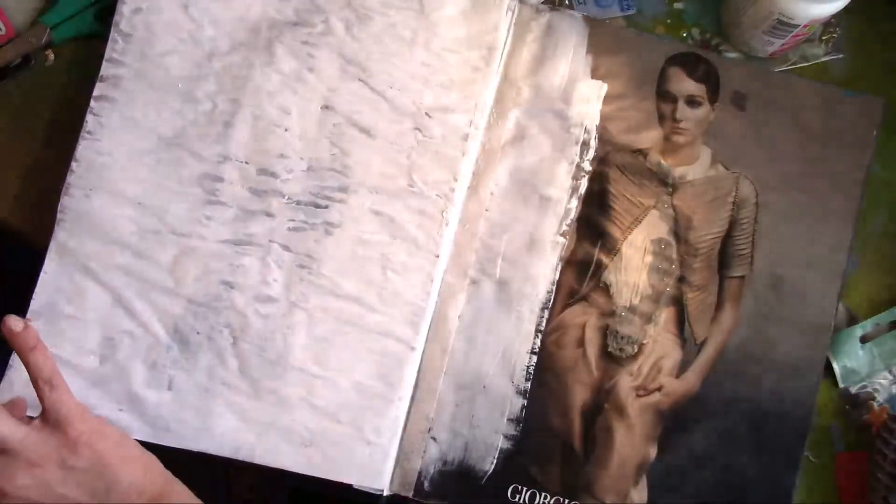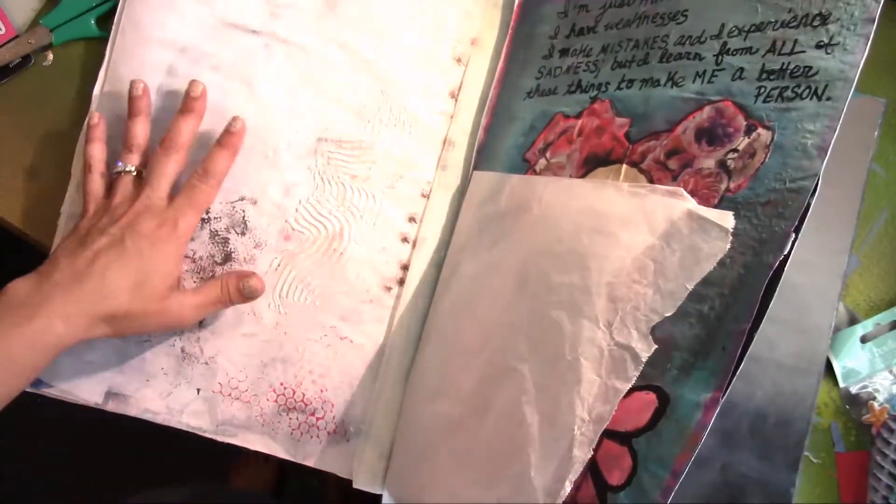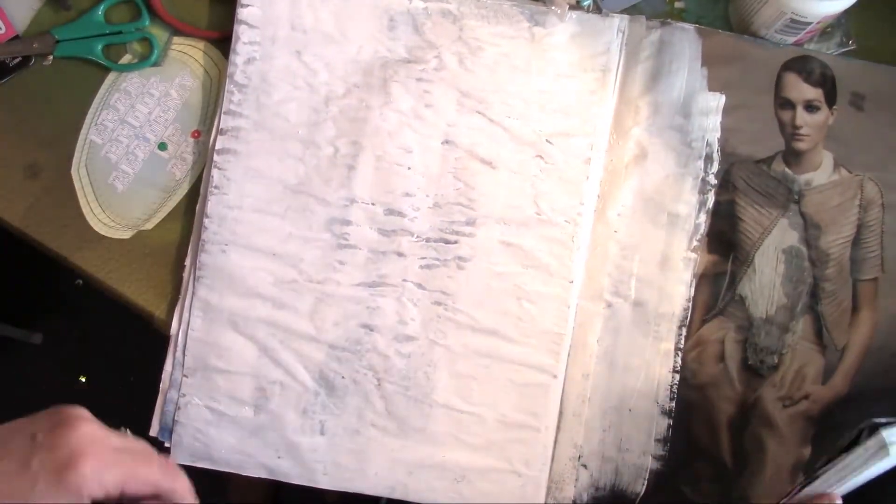I'm on to the next page right here. I've skipped this page — I'll come back to it at some point. But here we are at this one, and I'm working in a W Magazine.